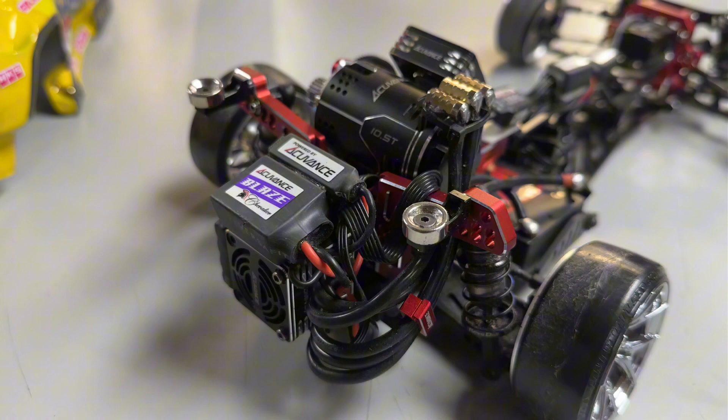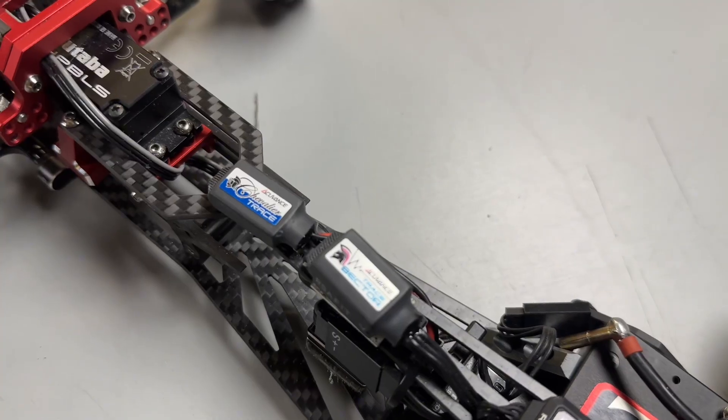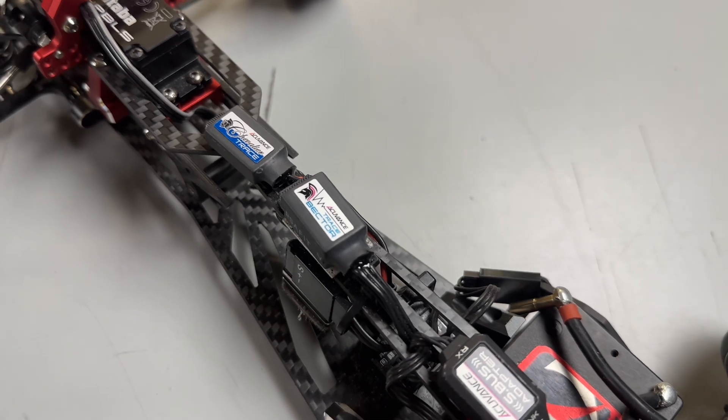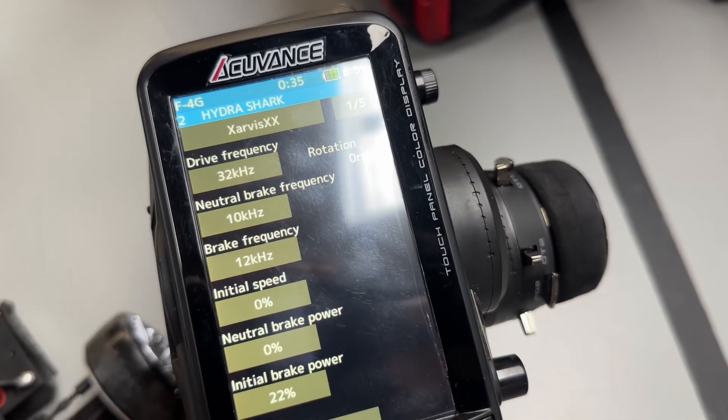Each capacitor allows the car to be a lot smoother and gives you a good range of throttle feel. The two easiest ones to install are the Trace Vector and Trace. Today we'll be going over my ESC tune.